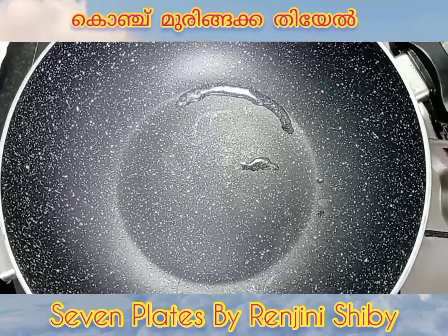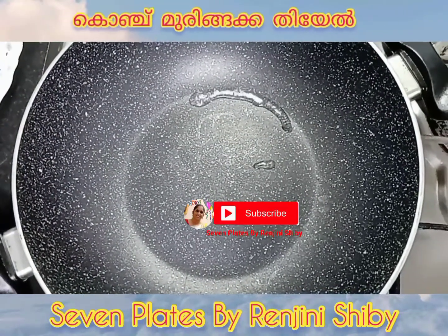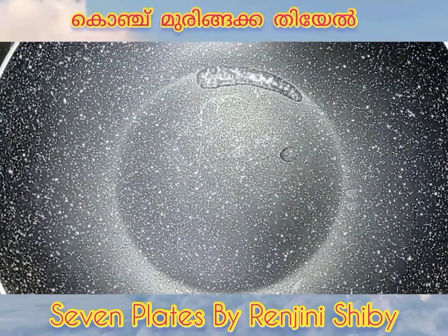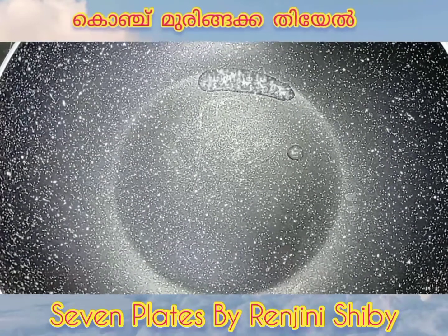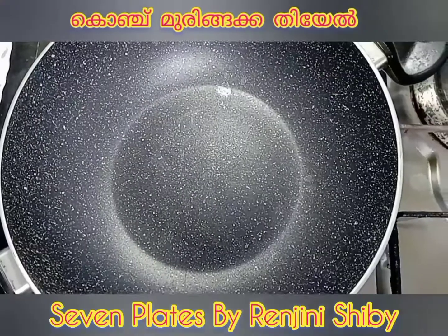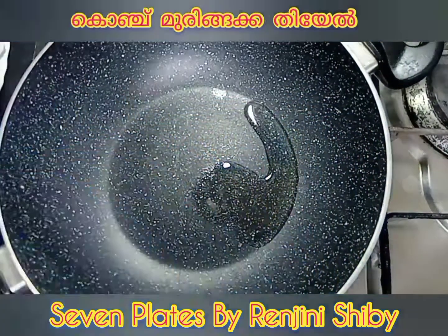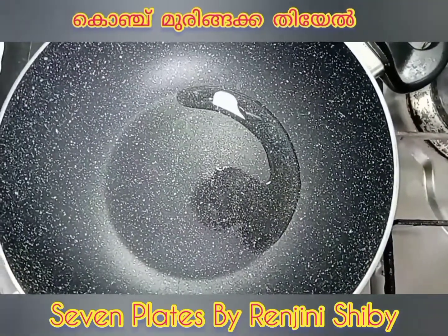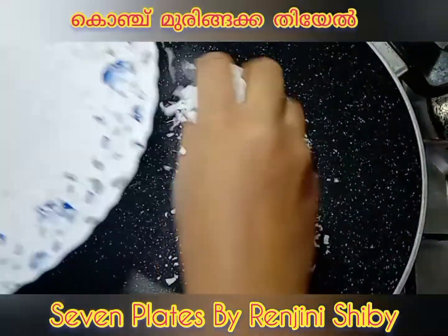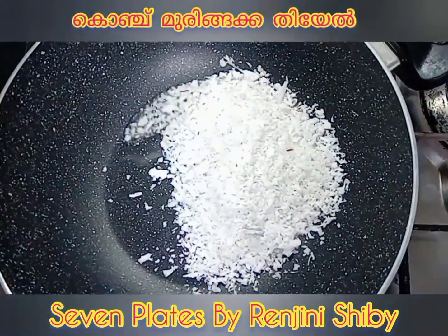Hello friends, welcome to our channel. We are going to take a look at the chemme. This is our chemme.